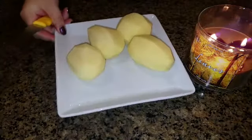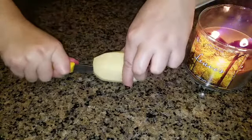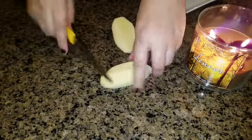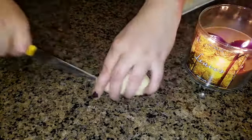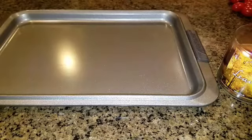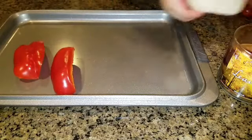Then we have five yellow potatoes, peeled and washed. You can use any potato you like. We're going to cut each one in half, then into fours, then into six cubes, so we get a good spoonful with everything and the pieces inside the soup aren't huge chunks.